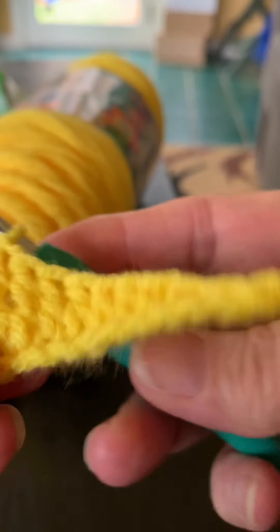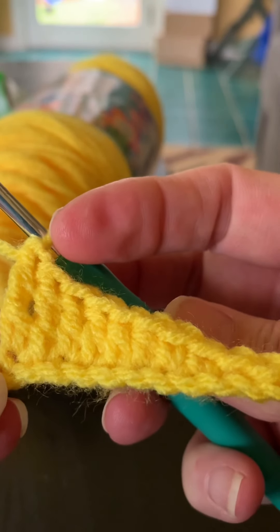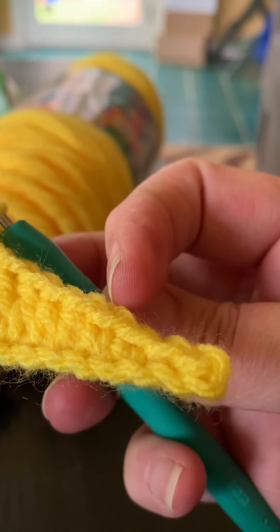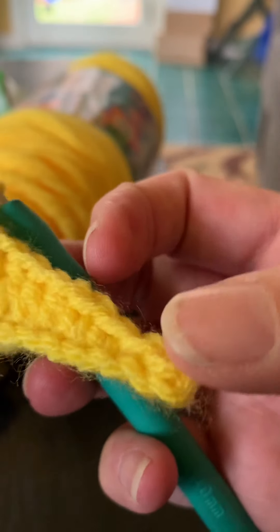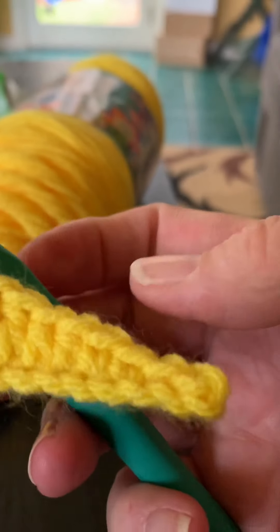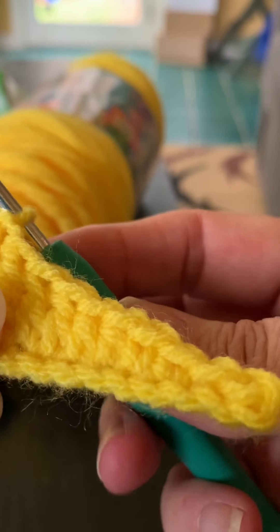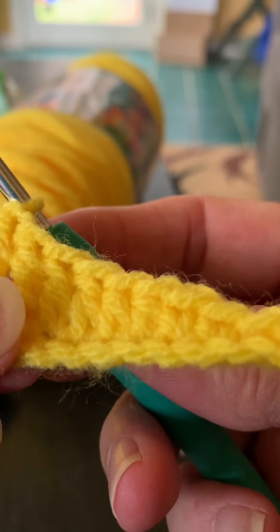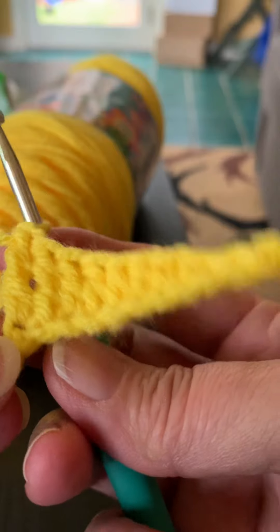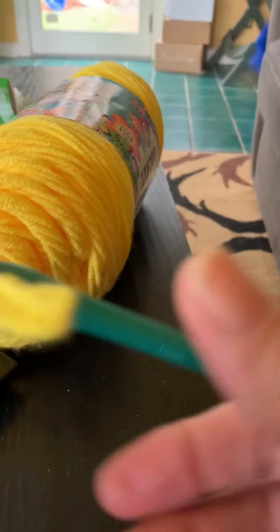That is a triple crochet. As you can see, I've done two triple crochets, two double crochets, two half doubles, and two single crochets, and two slip stitches. Once you learn these basic stitches, you can basically teach yourself how to do anything in crochet, because every stitch is just a variation of these stitches.